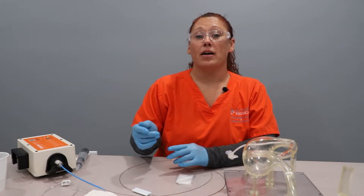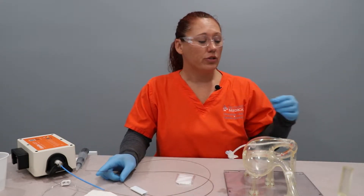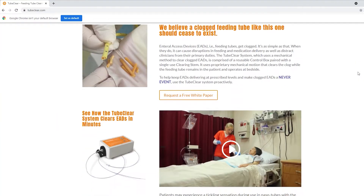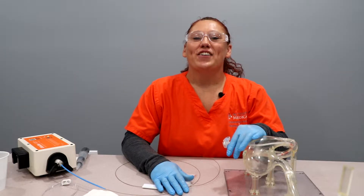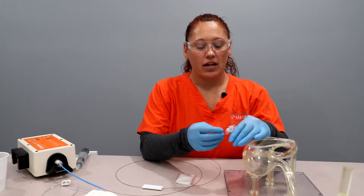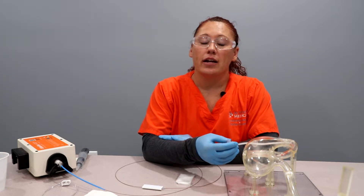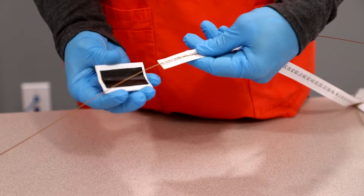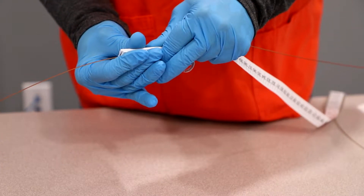For instructions on how to set up the control box or the GJ 1422 Clearing Stem, please refer to your operator's manual or the helpful videos on our website at www.tubeclear.com. For this video, we're going to be clearing an AMT G-Jet with a 45-centimeter jejunal length, 14 French, and a 5-centimeter stoma. I have already set my depth limiter as per the instructions located in the operator's manual.